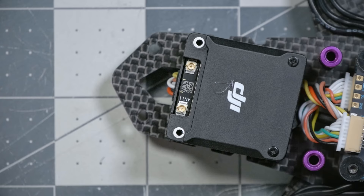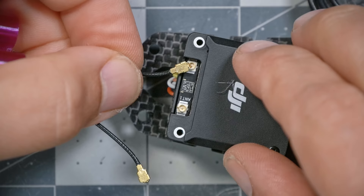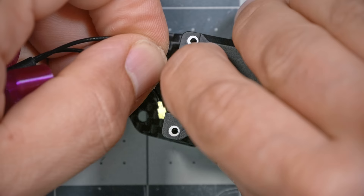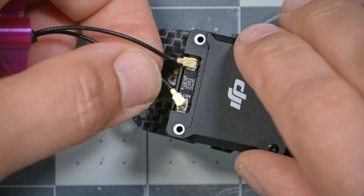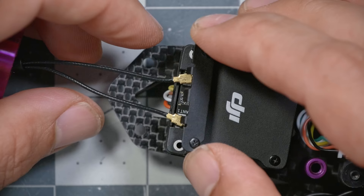Then we're going to reinstall these — it doesn't matter which one goes where. They just pop on, but you don't want to apply too much pressure because if it's misaligned and you push too hard, you could damage it. Try to get it centered up, and if you gently press, you'll feel it lock on. Just wiggle it around while pressing down until you feel it pop down onto the connector. Apply a little bit of downward pressure while you wiggle it and it should go right on.